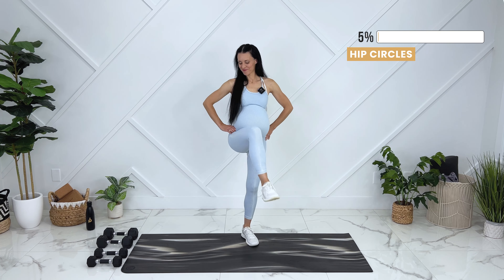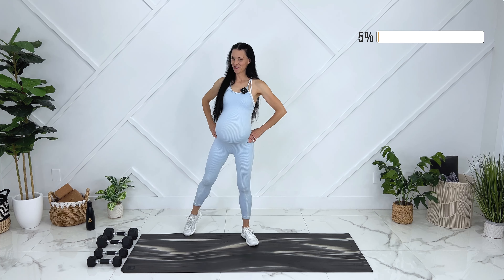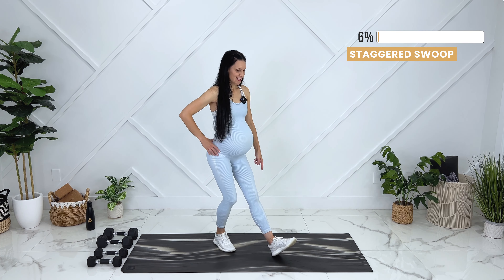To protect your core from diastasis recti, you want to coordinate your movement with your breath. So every time you are lifting, you want to exhale and pull your baby in, just like my friend Liv here.